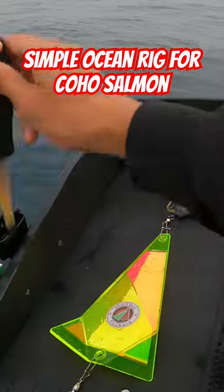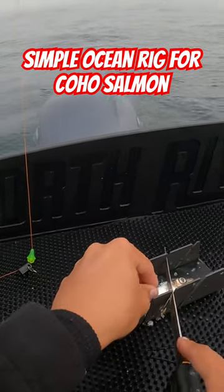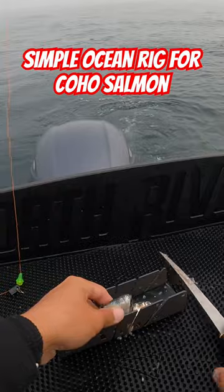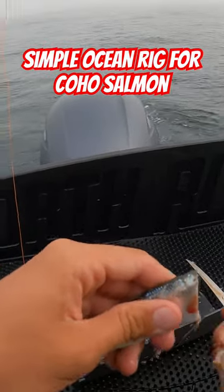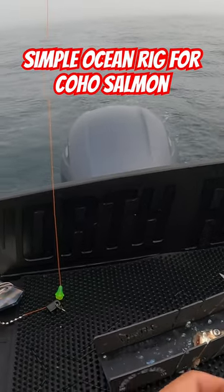All right guys, all we're running today is cut plug herring. I got my little cut plugger, take the guts out just like so, and I take my first barbless hook.